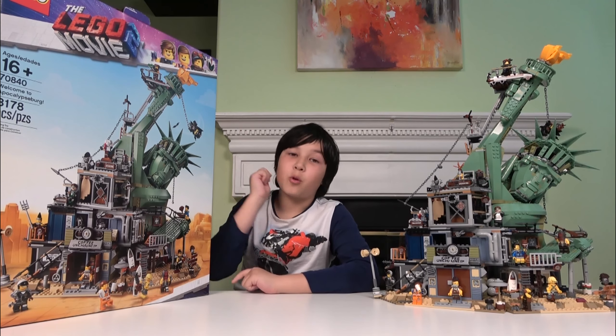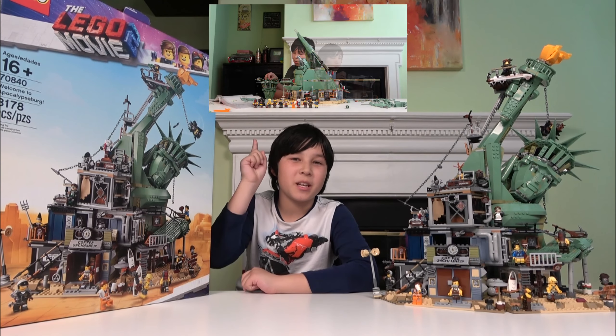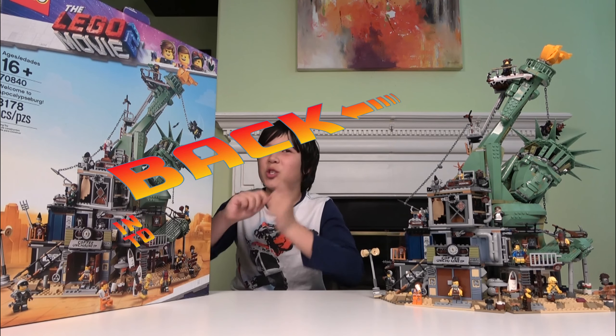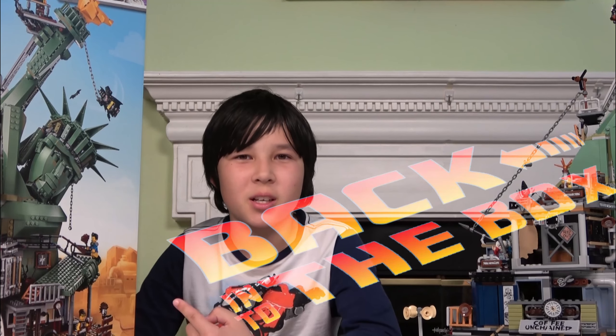If you want to see the review of making this set, check out this video. But for now we are going to put this back into the box. We have no more room on our shelves for new Lego sets, so this one needs to go back into the box.